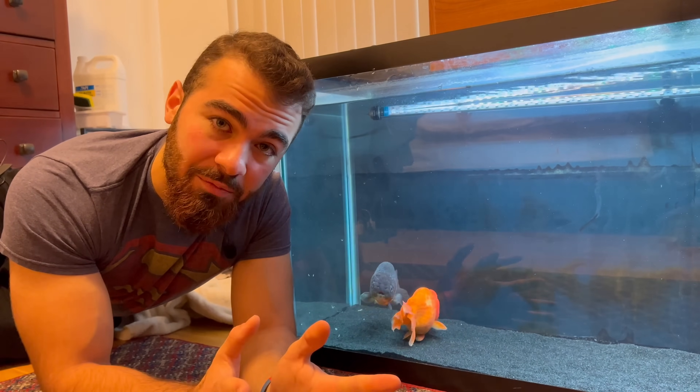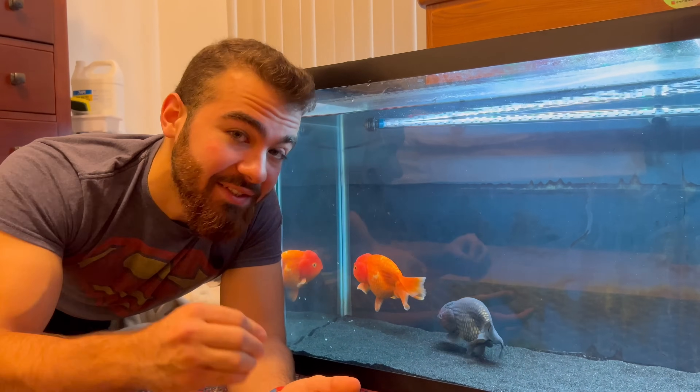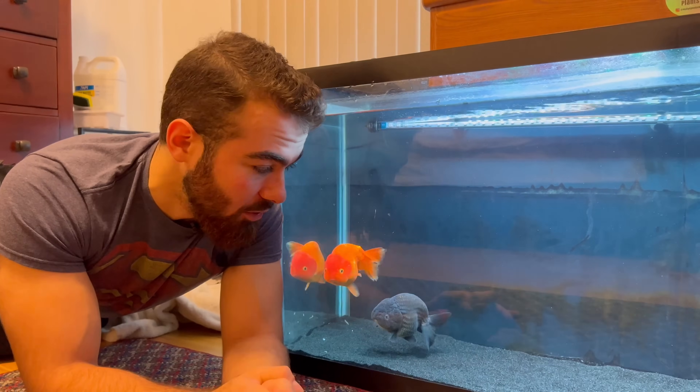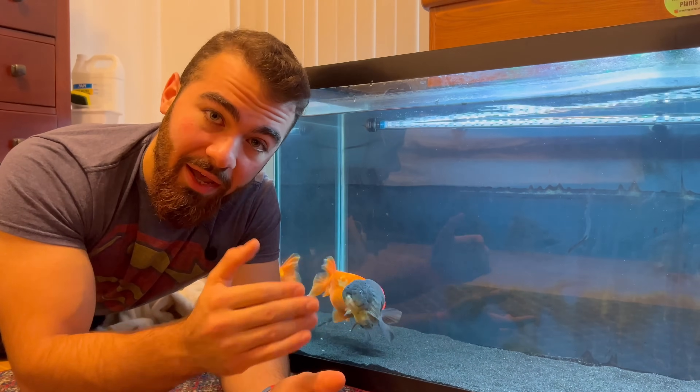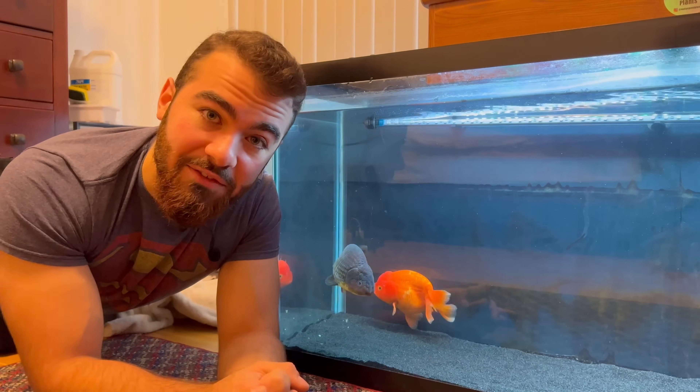You could do the test on both fish, but I like to do mucus samples as infrequently as possible because I don't like ripping off that slime coat — even in sampling you are making them a little more susceptible temporarily to an infection on their back. But I think the fish will be just fine and I'm very satisfied with the results of this sample.